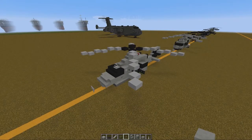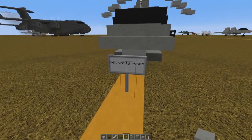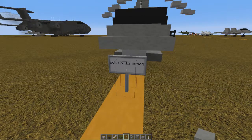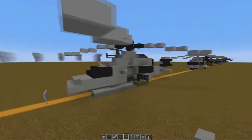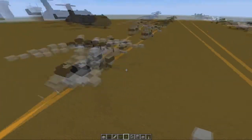Hey guys, what is up? Today we'll be building the Bell UH-1Y Venom. I could not get those words out, but that is what we'll be building today, so we'll jump straight into it.